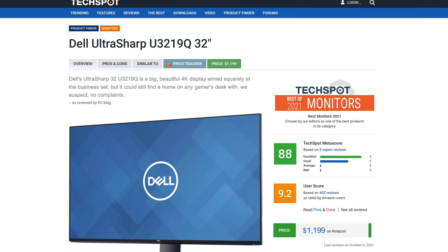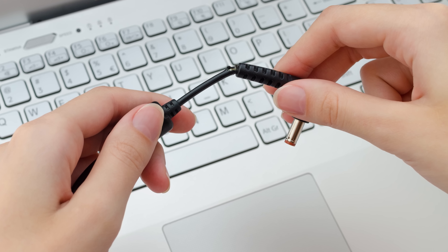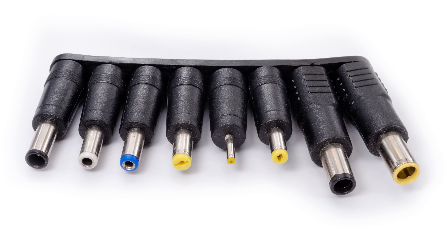USB-C can even be used to power laptop docks and monitors, but that 100 watts simply isn't enough for larger displays either. That means the upgrade to 240 watts will be good news for a huge number of everyday people — not just folks who have ever had a laptop charger break or go missing, but also those who have had a hard time getting a new one in a pinch because of the huge number of incompatible charging tips out there.